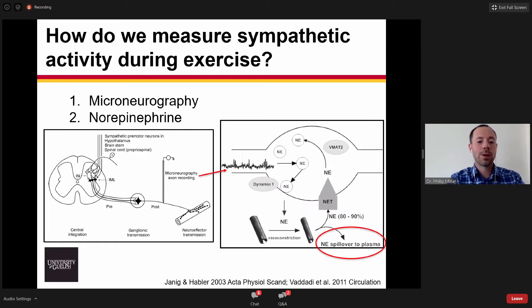Microneurography provides us with a continuous measurement — it's continuously recording the electrical signals traveling down those axons. In contrast, we can also measure the concentrations or quantity of norepinephrine, the main neurotransmitter of the sympathetic nervous system, in plasma. We can also measure radiolabeled norepinephrine spillover, which takes into account that norepinephrine is being taken up at a very high rate by the norepinephrine reuptake transporter.